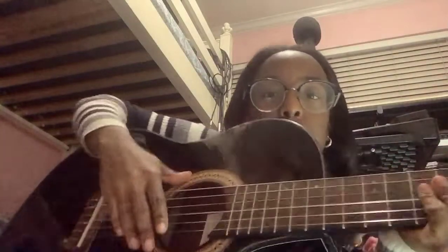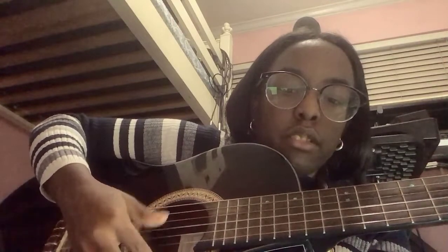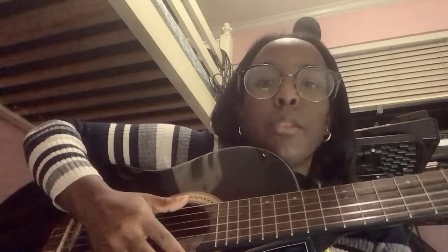This is how I'm strumming it. Originally I was doing it up and down in my cover, but since everyone here is a beginner, I'm going to be doing the down strum instead. When you're doing the down strum, just do it slow.